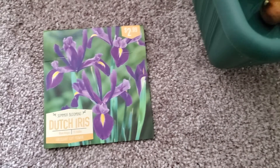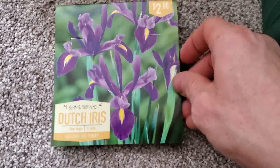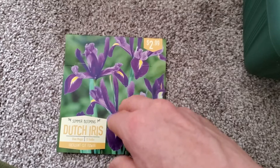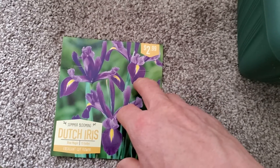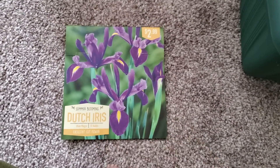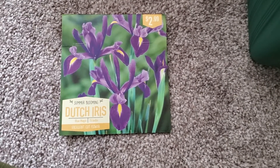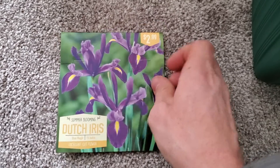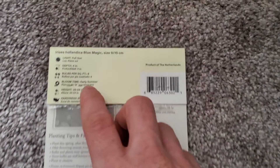What is going on everybody, hope all is well. In today's video I'll be talking about these Iris Blue Magic bulbs that I got — I got 15 of them. I have seven pots, so I'm going to put three in one pot and then two in the rest of the pots, that way I'm not using 15 pots, and just in case one of them doesn't germinate, it's not that big of a deal. I paid $2.99 for these — I got them at Meijer, which is a grocery store here in Michigan.